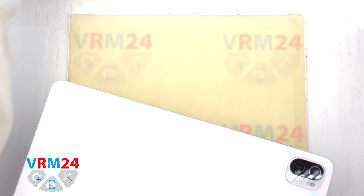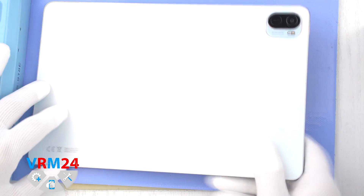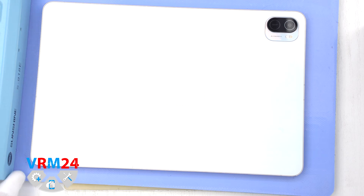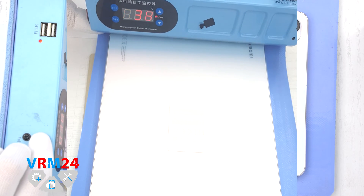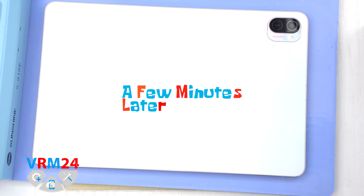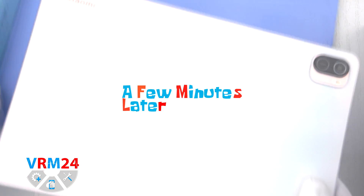This is a tablet that doesn't have a card tray. First of all, we need to heat the surface of the display to a temperature of about 70 degrees Celsius or 160 degrees Fahrenheit. For this we use a heating mat. We highly recommend not to detach the display at home, as there is a high probability of damaging it.